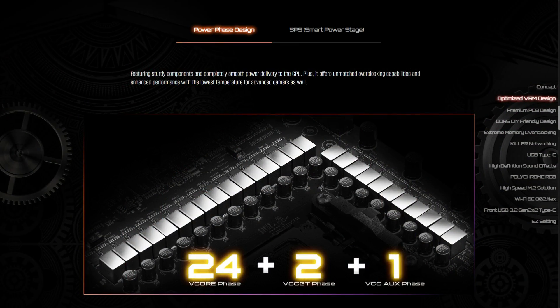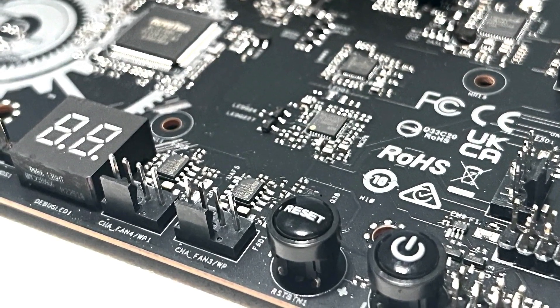However, it still comes with most of the enthusiast features found on the original B650E Taichi, including the 24+2+1 power phase and 105A SPS for VCore with an enlarged heatsink armor. You also get the BIOS flashback button, the 8-layer PCB, diagnostic LEDs, power on/off and reset buttons. For audio, it features the Realtek 5.1 HD Nahimic audio with WEMA audio caps.